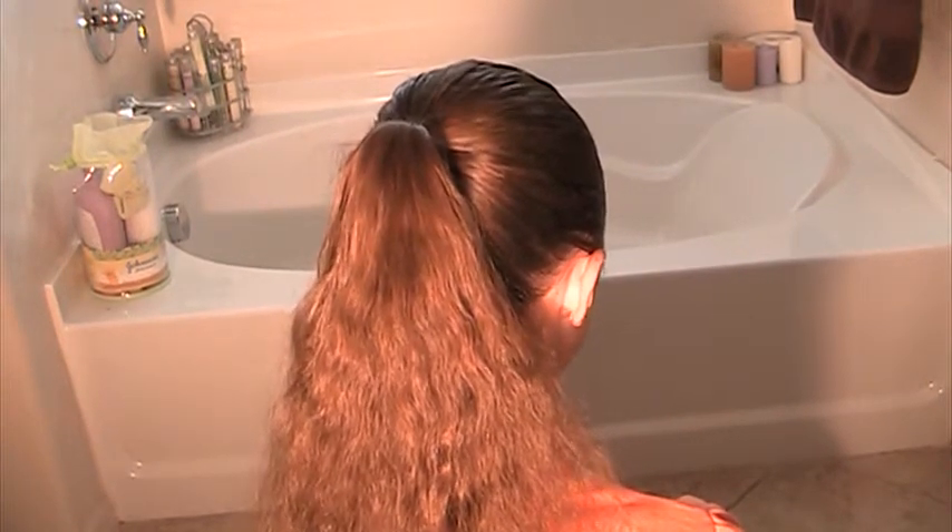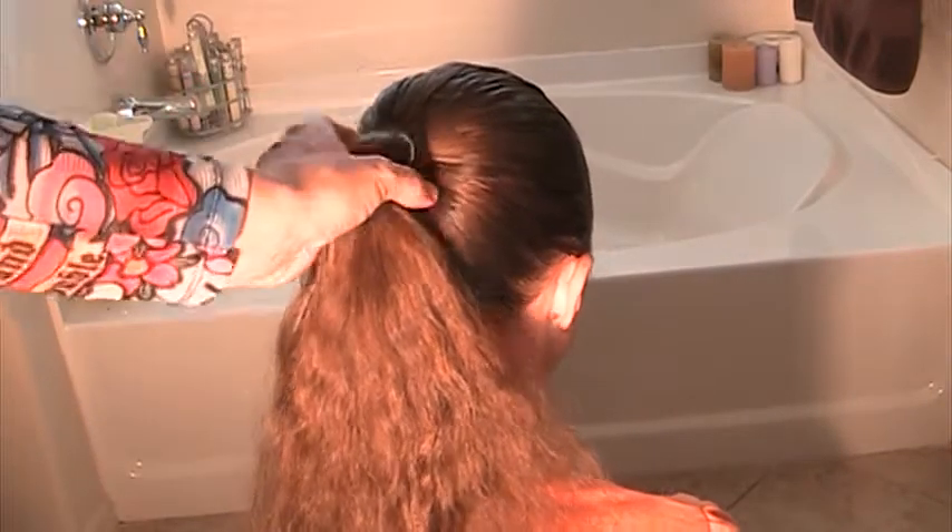Hi there. Today we wanted to do a little Halloween hairstyle for you since we've got the holiday coming up. Last night we had a trunk or treat and my daughter had really puffy hair, so we're just kind of using leftover of that today.